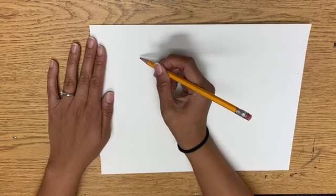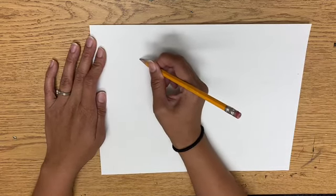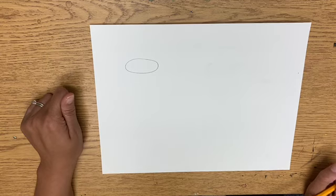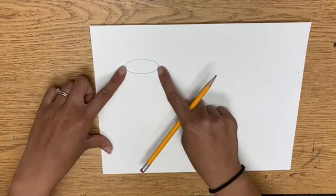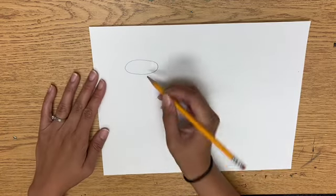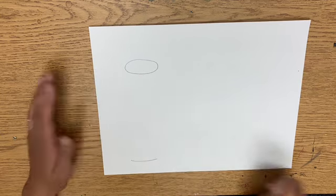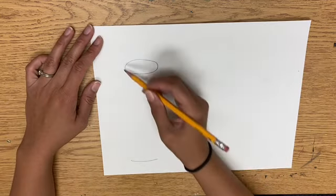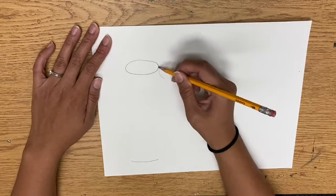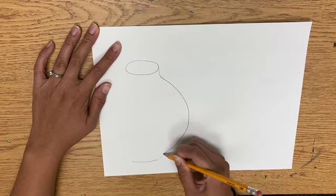At the top left, draw the opening of one of your vessels by drawing an oval. After that, we're going to make a pot that kind of goes in, out, and then down. Right under the oval, do another curved line for the bottom, then try to make a mirror image on both sides — go down like a little neck, go out, and then go in.